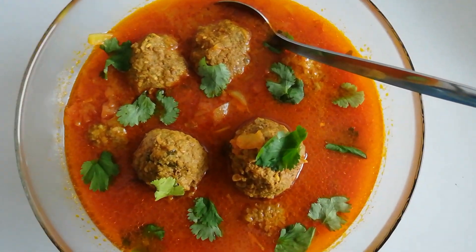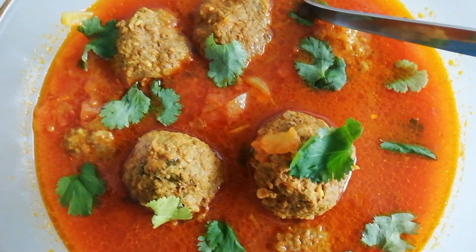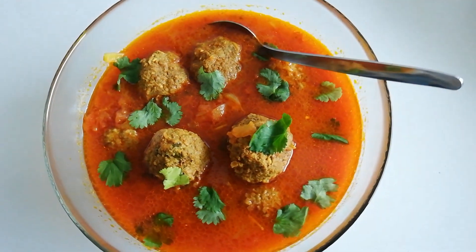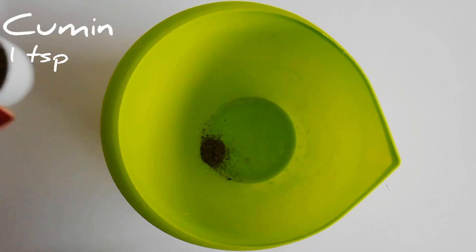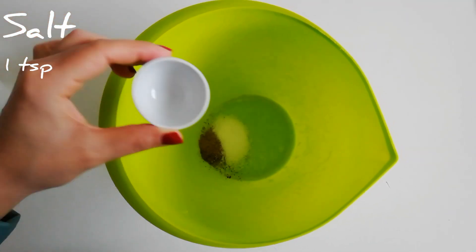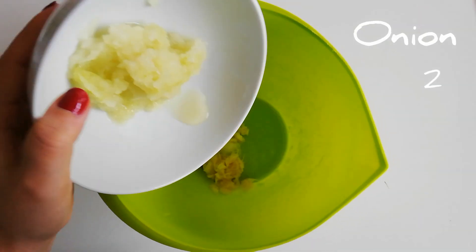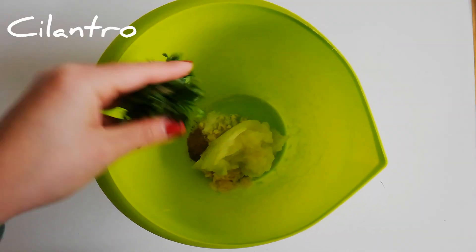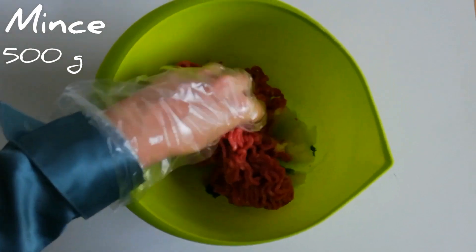Hey guys, my name is Hadja and today I really want to show you how to make Afghan meatballs. Trust me, they are very different and so much more yummy than normal Danish meatballs. We actually call meatballs in Dari 'kofta', so I'm gonna show you today the very simplest way to make kofta, because later on I'll tell you about different versions as well.